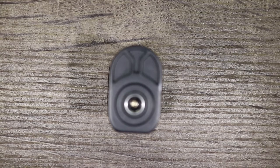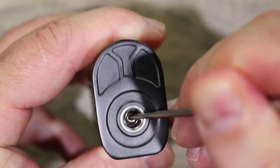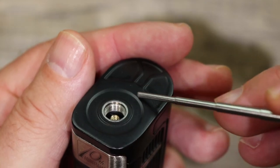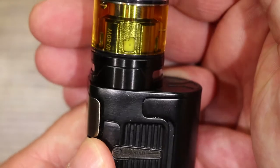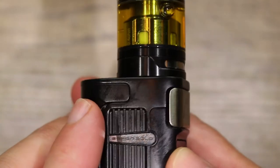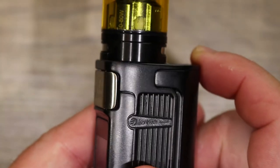Let's start off on top as usual. Here we have a gold-plated spring-loaded 510. It has a very loose, long throw to it. Threading here is kind of smooth. They did create some type of indentation right there — I don't know why they did that, because it really messes with this tank a little bit. If you look, there is some slight gappage between the tank and the mod. They should have just left that surface flat. Very, very slight — you really got to look for it, but it's definitely there.